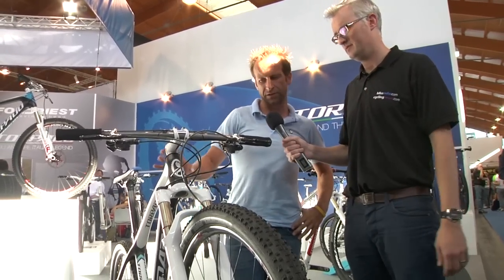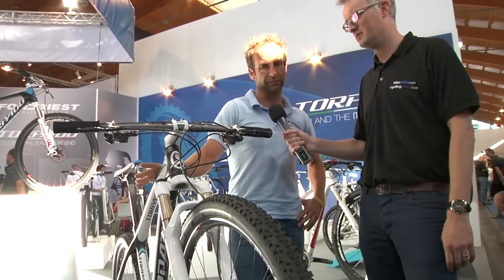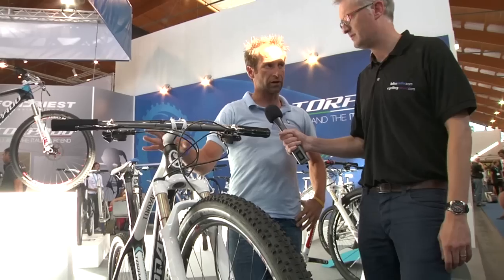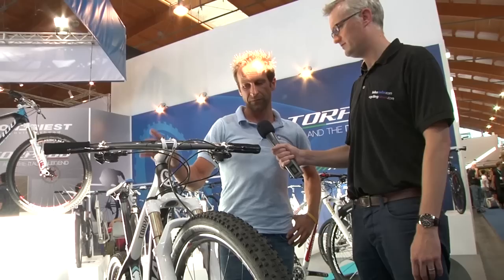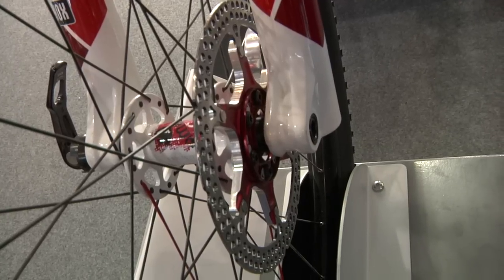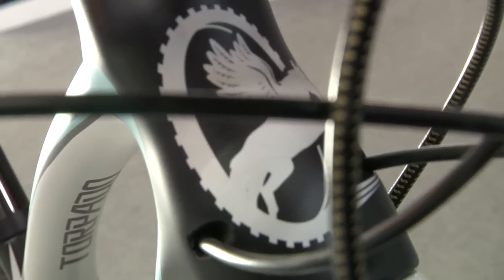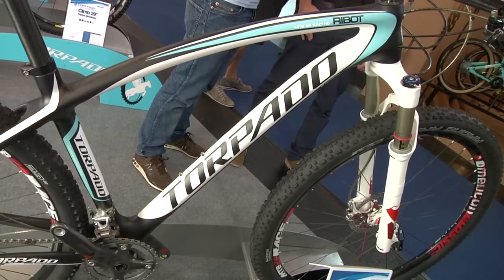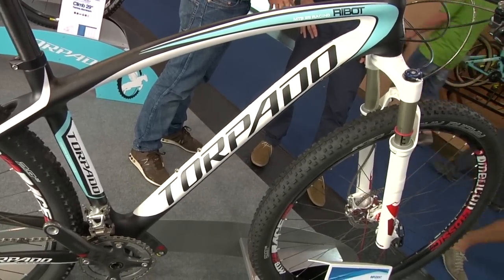Yeah, for sure. This is a high-level Torpado for the 29. This frame is very light — 1.2 kg — it's a monocoque carbon. It has a tapered head tube. We have a QR9 for the rear. The chainstay length is 440.